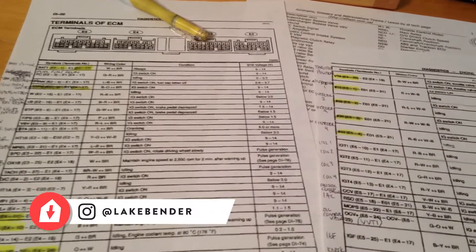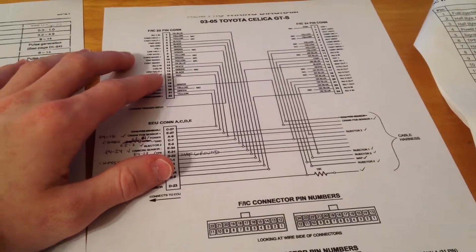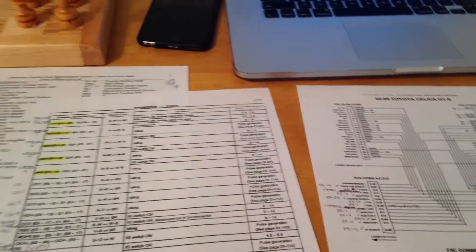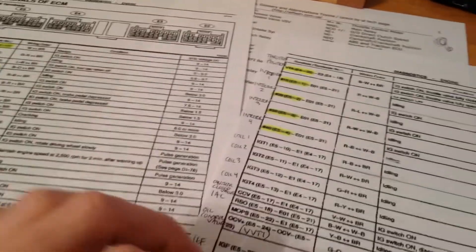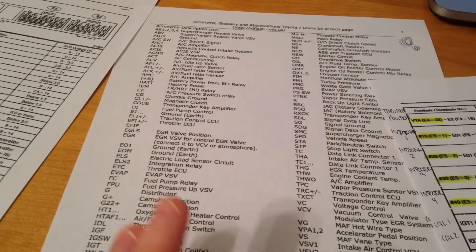Right now I'm working on making a wiring diagram to get the FIC into the Celica and wired into the stock ECU. This is a diagram that's been floating around from AEM, but it's for a 2003 to 2005, which has a different ECU pinout than the 2000 to 2002, which is what my car is. So I've been working off the 2000 Celica ECU pinout, deciphering the abbreviations using a Toyota acronym key that lists all the acronyms Toyota uses for their diagrams.